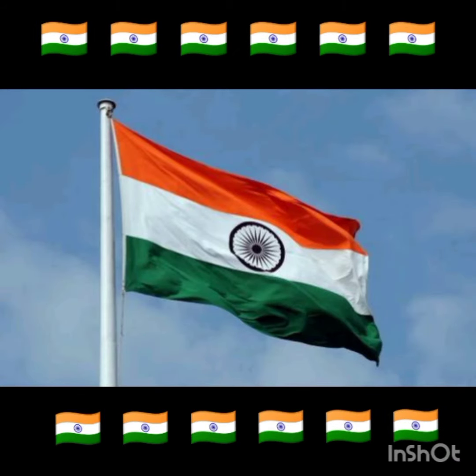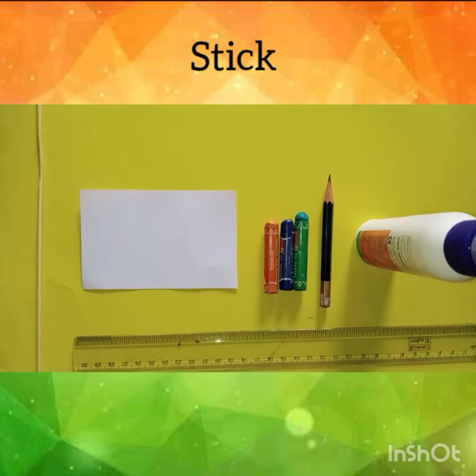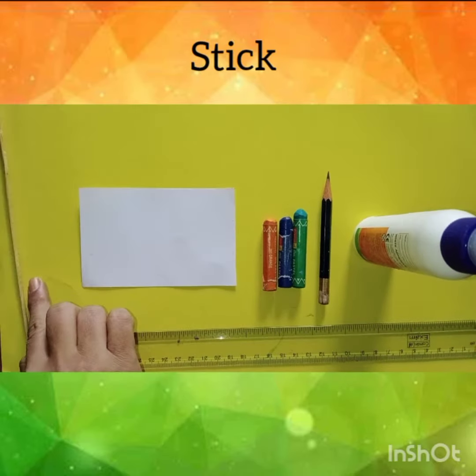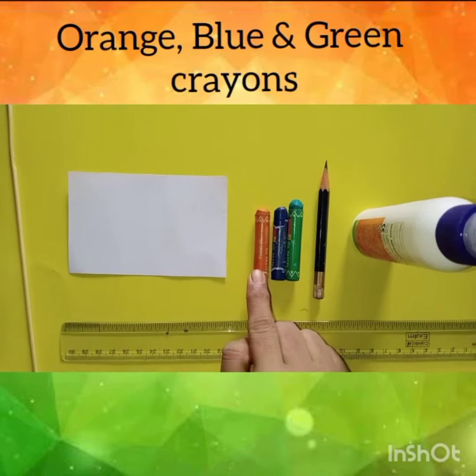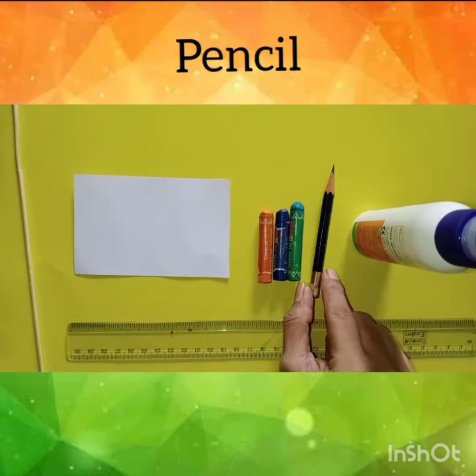Today, we will make a plaque. Materials required: 1 stick, white rectangular paper, scale, orange, green, blue crayon, pencil and glue.